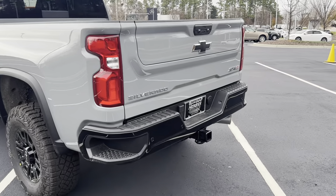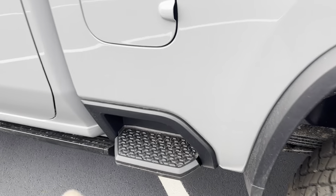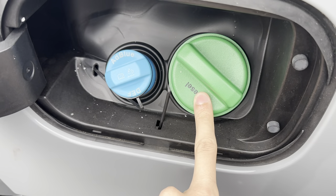You also have a black Chevy bow tie badge on the back. You have your diesel exhaust fluid and your diesel fill-up.